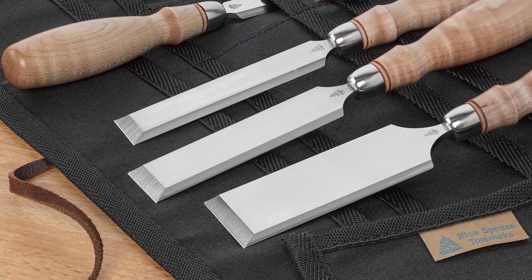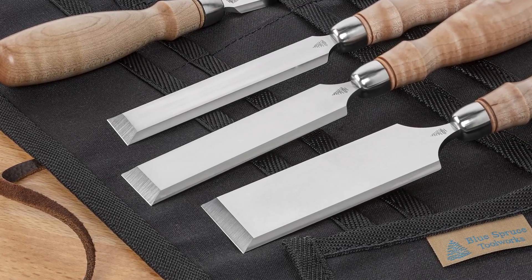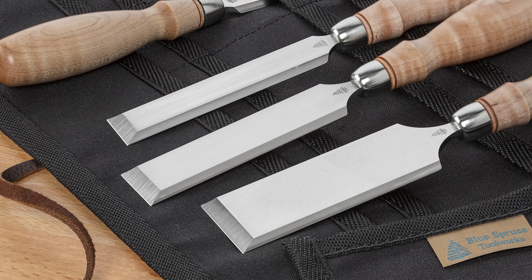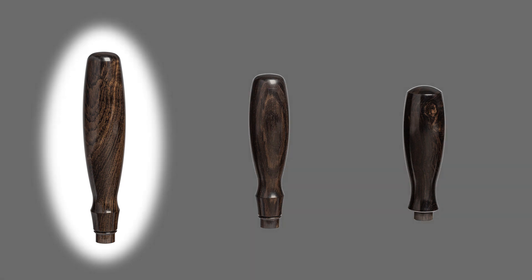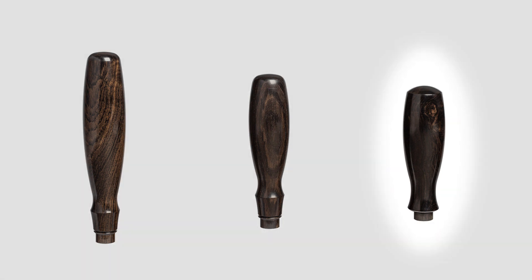While these chisels are specifically designed for dovetailing, your set can be specifically designed for you. Choose from three different handle styles: long, standard, and compact.